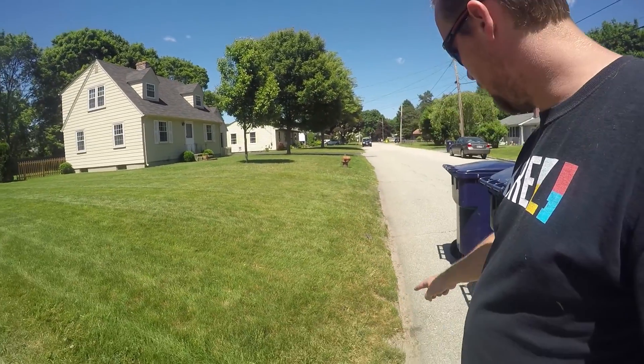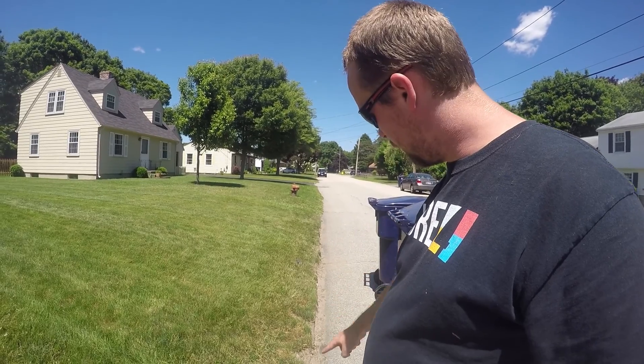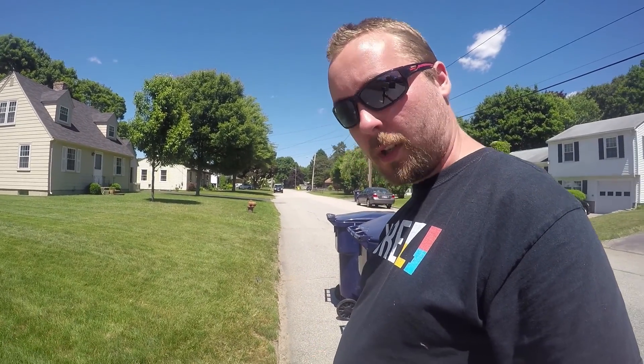Just a quick update. You can see the edges are starting to get greener. It's still going to take more watering because it's near the road, and the road's very hot.